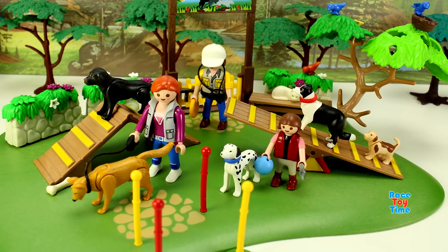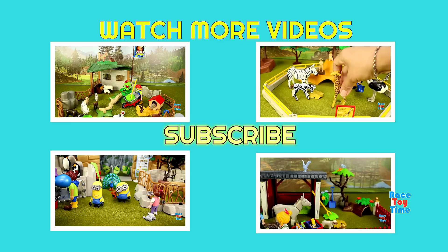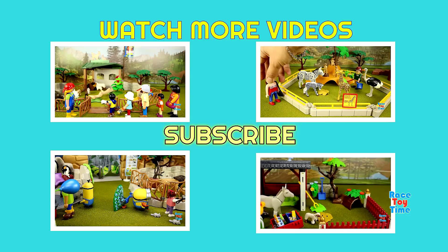I hope you guys enjoyed this video. And if you did, don't forget to subscribe and stay tuned for more fun videos here at Race Day Time. Thank you for watching.